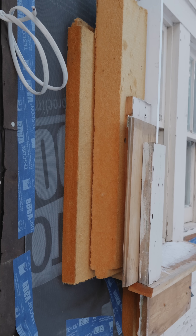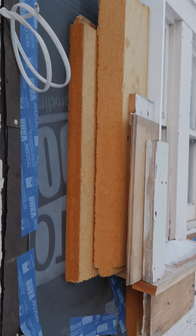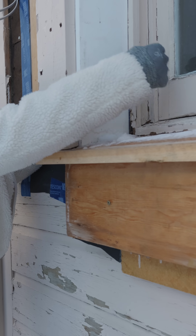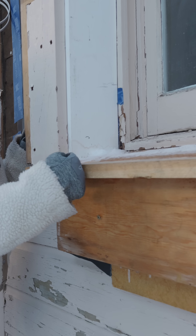The idea with this mock-up was that we would essentially think through the thicknesses of all the components so that we can understand what the actual depth of the window to exterior wall and sill would be.